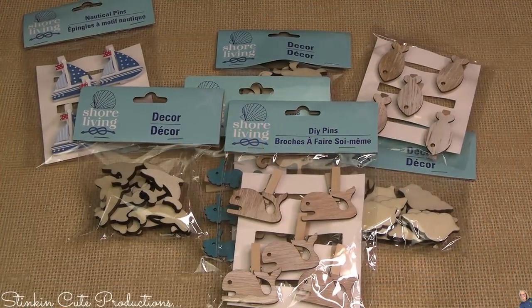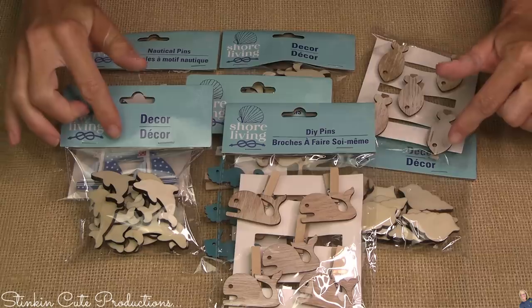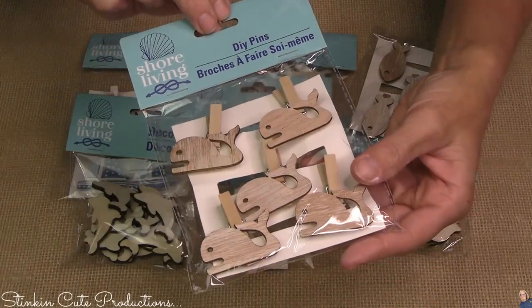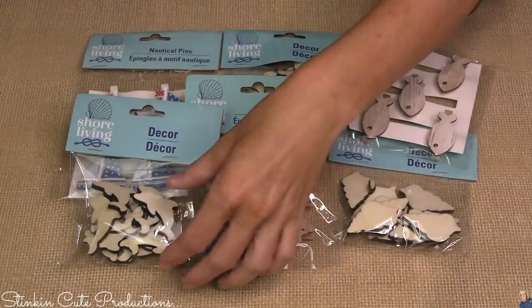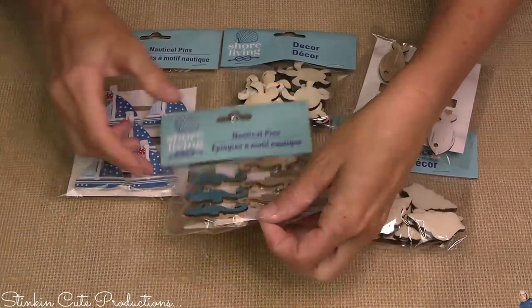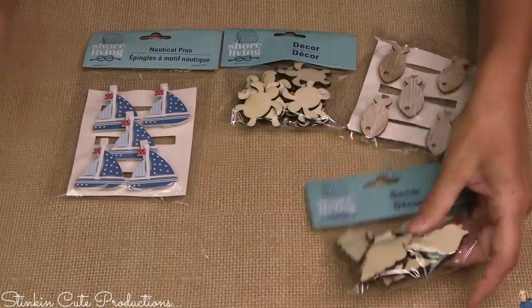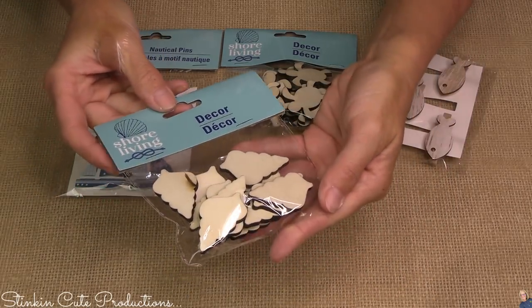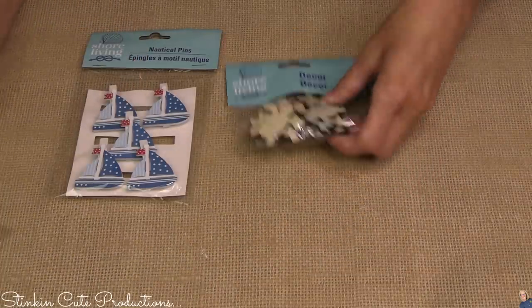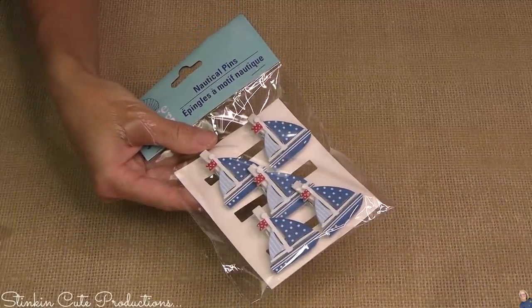Dollar Tree has this beach decor out by Shore Living — it's amazing. They've got a lot of fun pins and DIY embellishments. Look at how cute these whales are! We're not going to need the clothes pins but the whales themselves are cute. These dolphins are stinking adorable, we've got some sea horses, and the colors couldn't be any more perfect. How about some seashells? These adorable fish, we've got some sea turtles. I bought these boats but I did not use them in this tray.